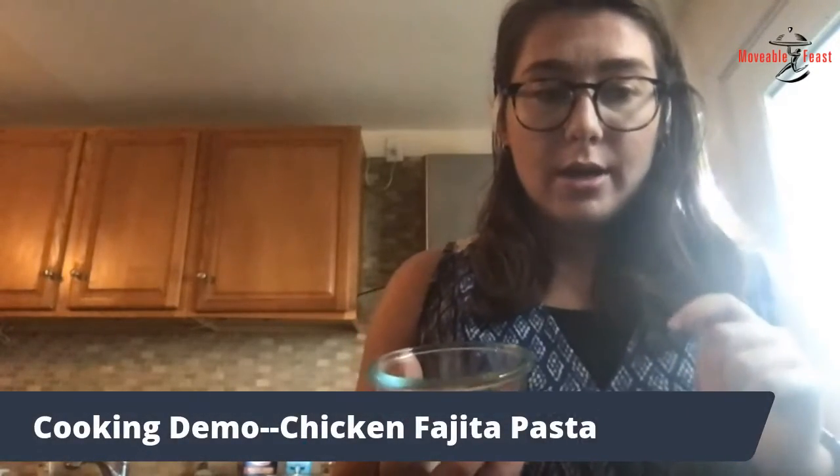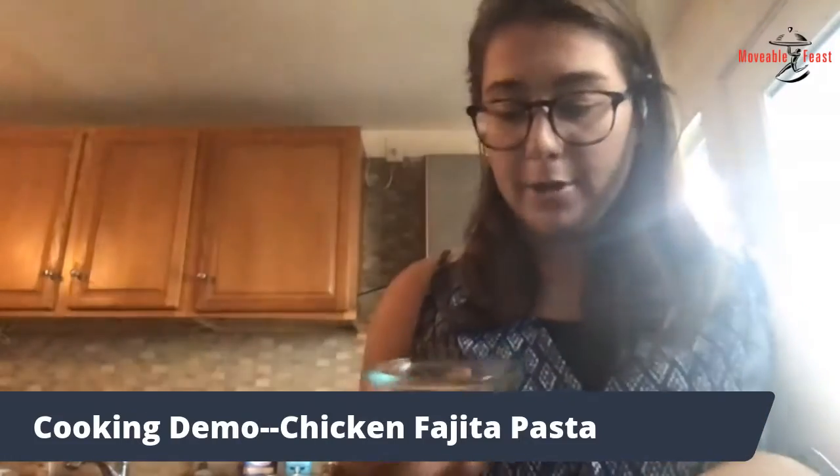So in this I just put some pepper, garlic powder, chili powder, cumin, paprika, and cayenne pepper.